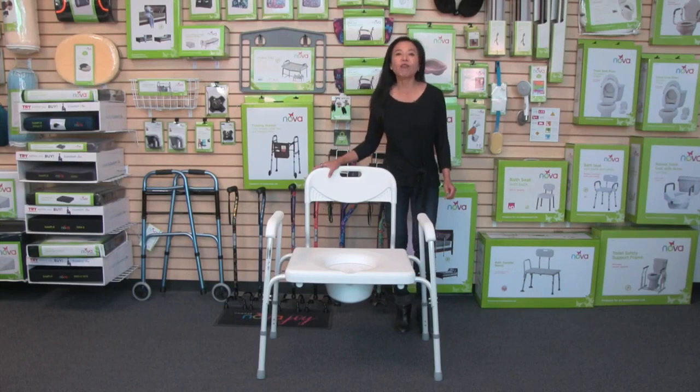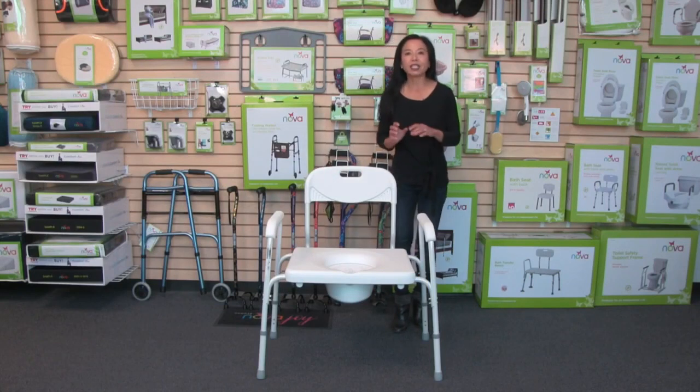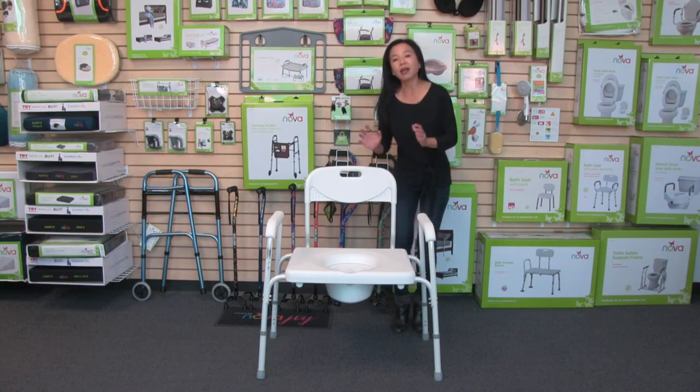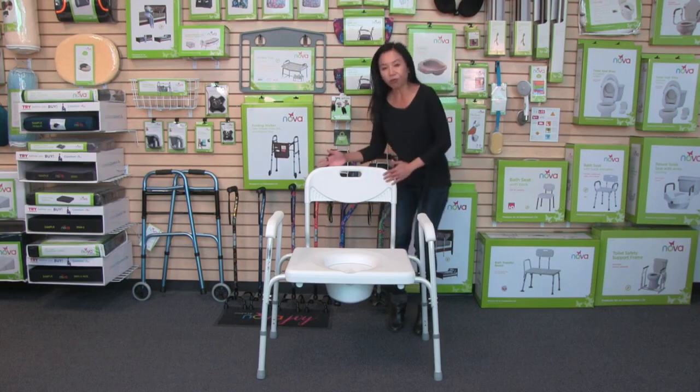Hi, this video is about the Nova heavy-duty bedside commode with a 450-pound weight capacity. This commode comes to you fully assembled — you just have to attach the backrest.